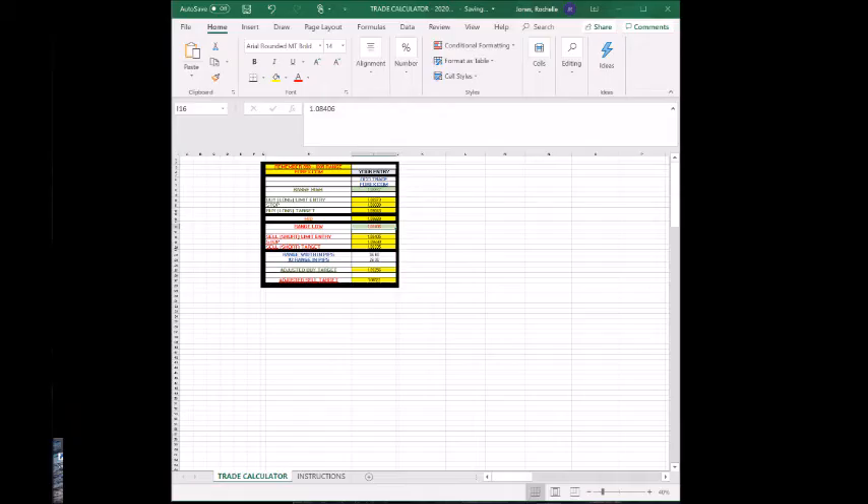I scoured YouTube for hours trying to figure out how I can get this to be a full screen. I couldn't drag the sides to expand the spreadsheet. There were all these YouTube videos suggesting to adjust some of the monitor settings. I was uninstalling and reinstalling drivers. Nothing worked and I actually never found the solution.